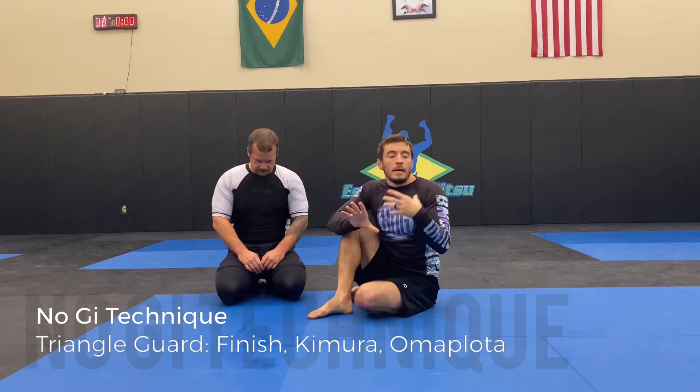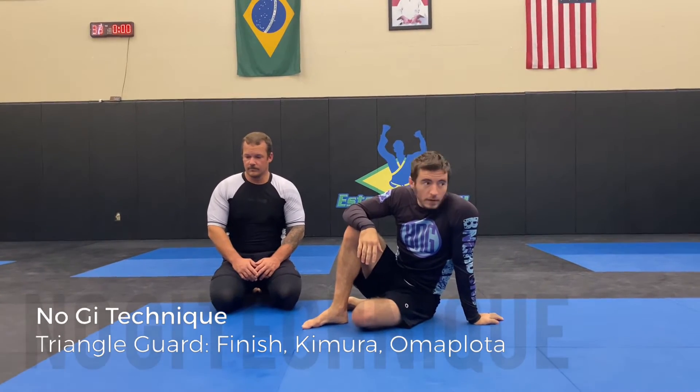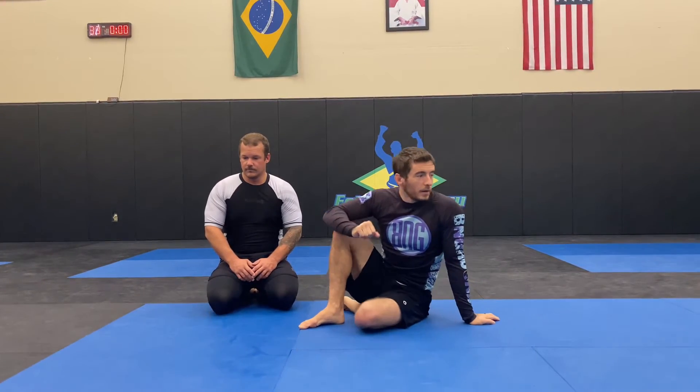Let's focus on triangle guard, working on different attacks, and then we'll do a little bit of defense from triangle guard. Put it all together from there.